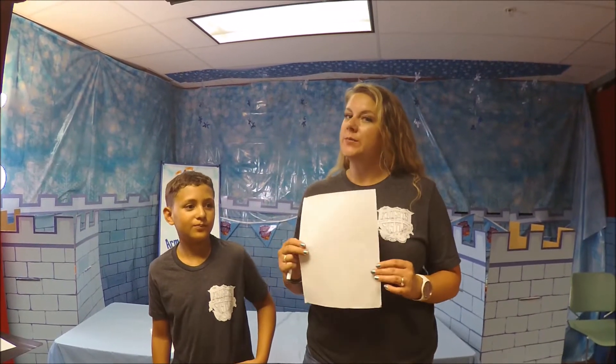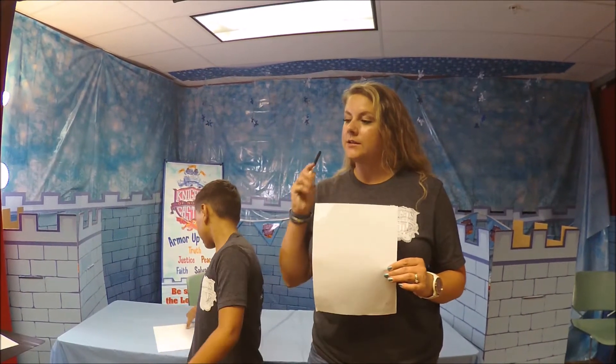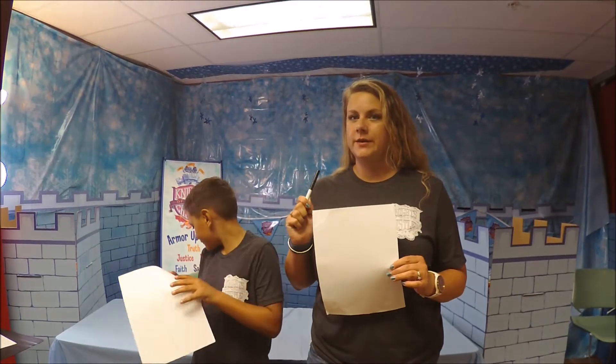Hey guys, welcome to Day 5's family activity. We have a really fun game that CJ and I are going to demonstrate for you. You're going to want to get two pieces of paper and two markers or something to write with.